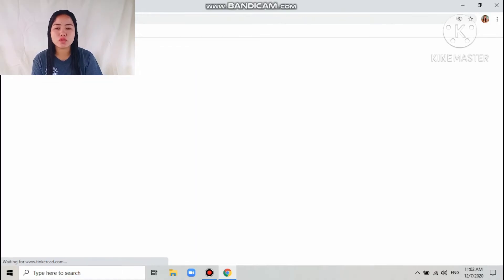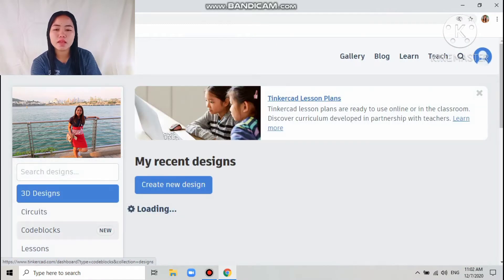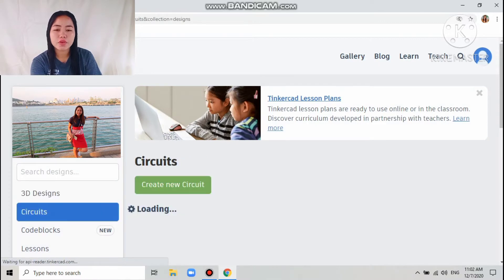The first thing you will do is open your Tinkercad, then sign up your account. Click on Circuits and then create a new circuit.